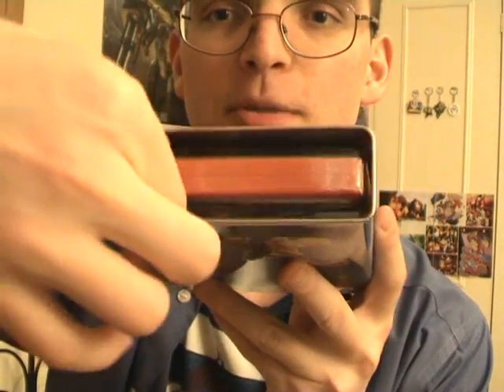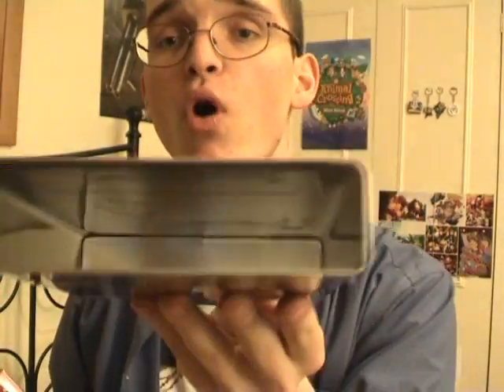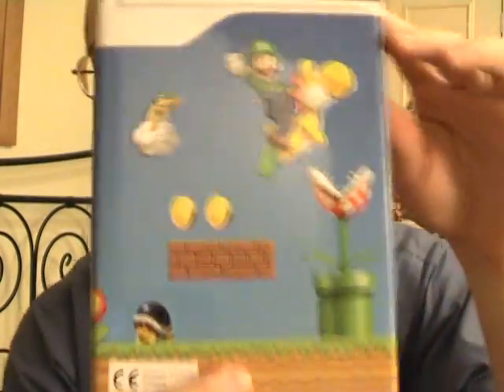Check this out inside. Now you pull the game out. Look at that. Now there's nothing more inside — it's just the game. But the tin case is really nice, I like the design.